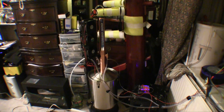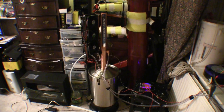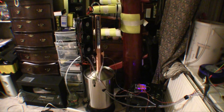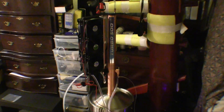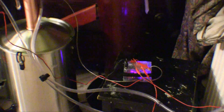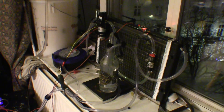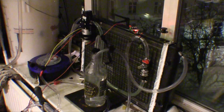Hello everybody, this is Johnny. This is a video about my Still Spirits Cube 500 — my third time distilling. Distilling is in process right now, and as you can see there are a few modifications on it: some tubes, wires, an Arduino board, a radiator, and a water pump with a cooling fan behind it.